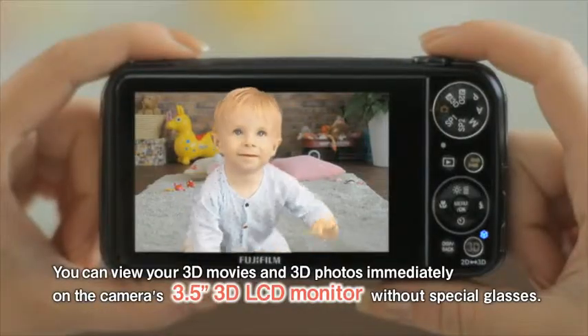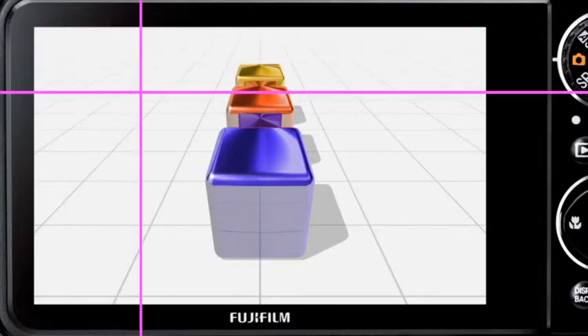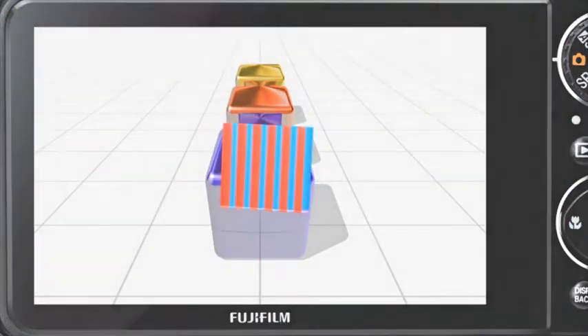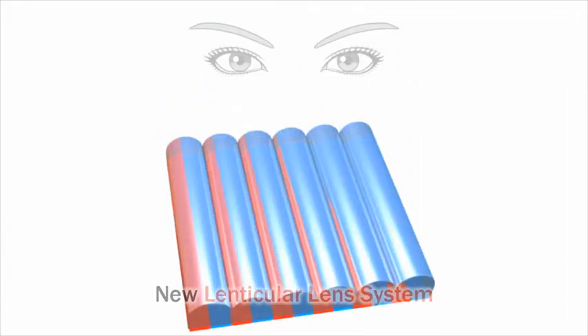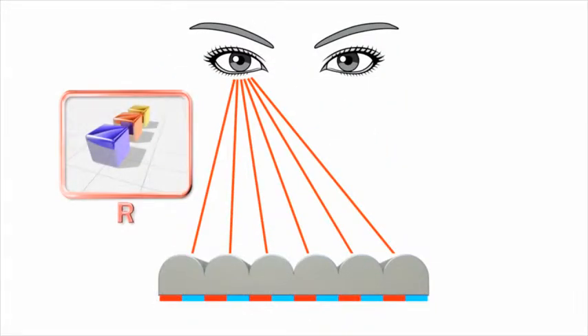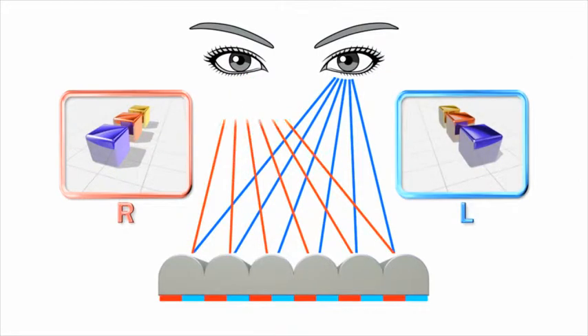You can view your 3D movies and 3D photos on the camera's generous 3.5 inch LCD monitor — no glasses required. This monitor features rows of tiny convex lenses that work together to generate a binocular parallax effect, producing a realistic 3D image without the need for special 3D glasses.